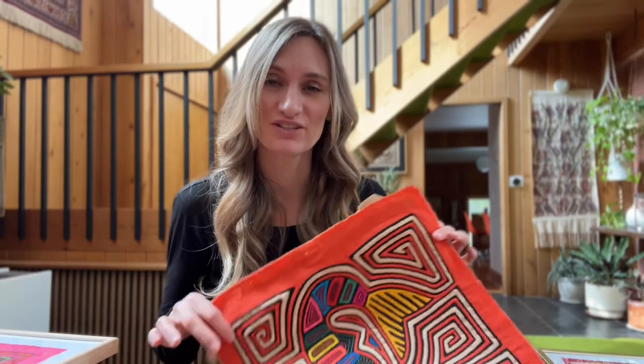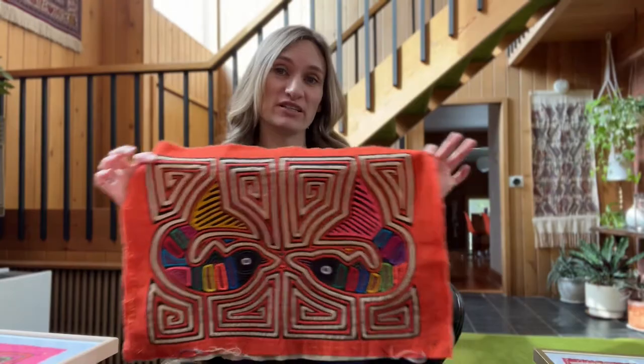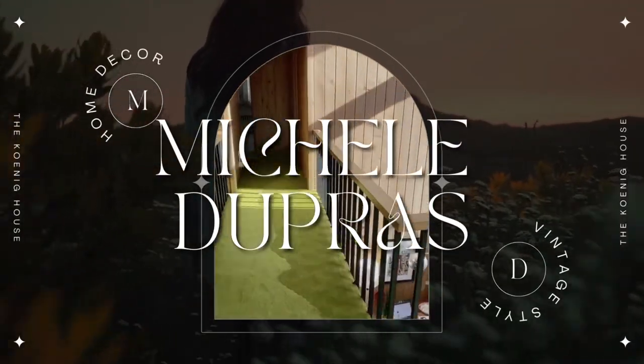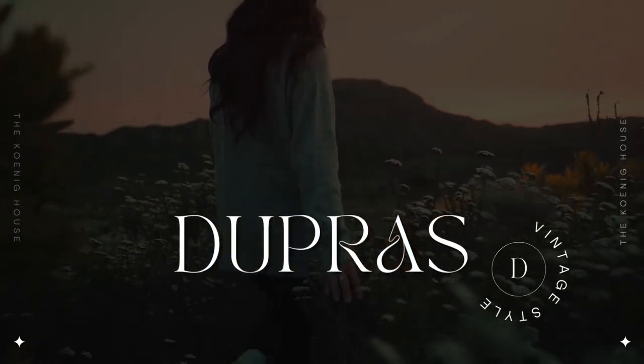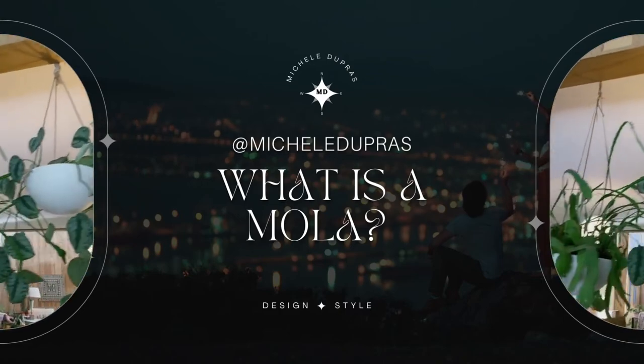If you see any cool mola listings, I would love to buy more — go ahead and tag me, or maybe you want to buy them for yourself, and that's fine too! If you have any questions, I would love to answer them. Hopefully I've sparked your curiosity or interest in this wonderful traditional art form. We'll see you again next time. Bye-bye!